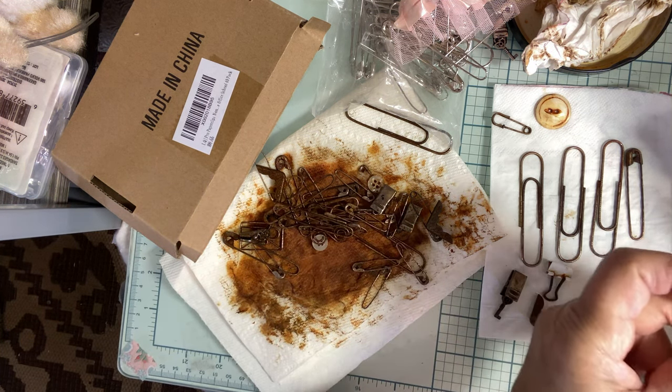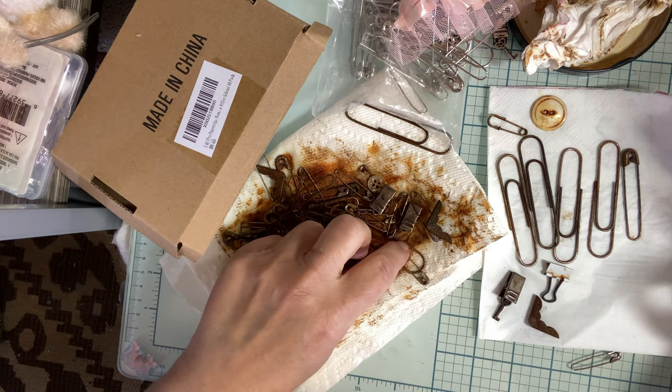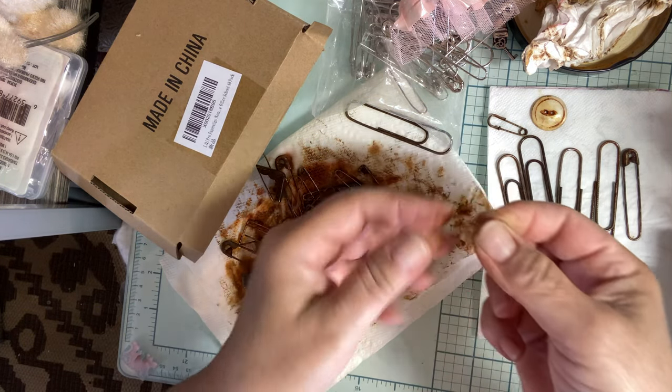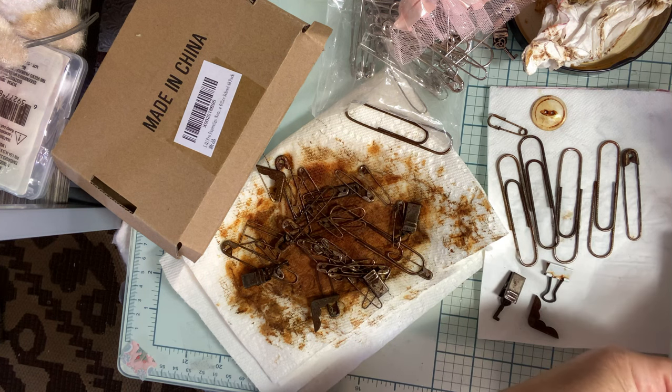So these paper clips really did good, I think. Did I throw anything else in there? Here's another button — that didn't do a thing to it. Just decided to sit in the rust and be complacent.